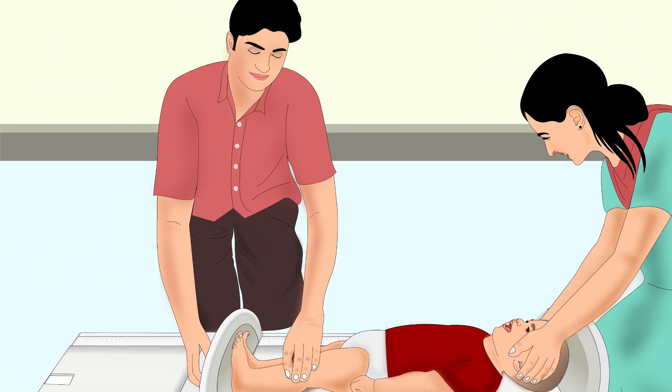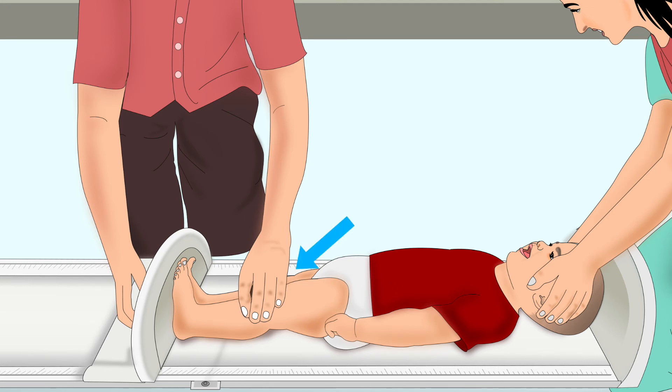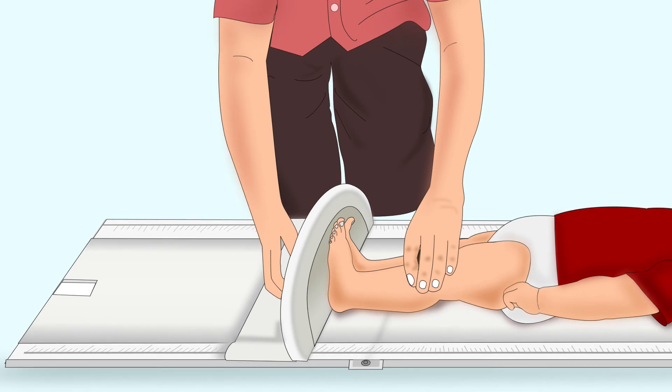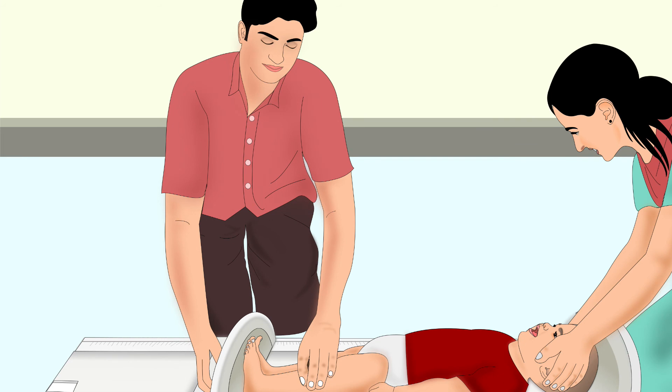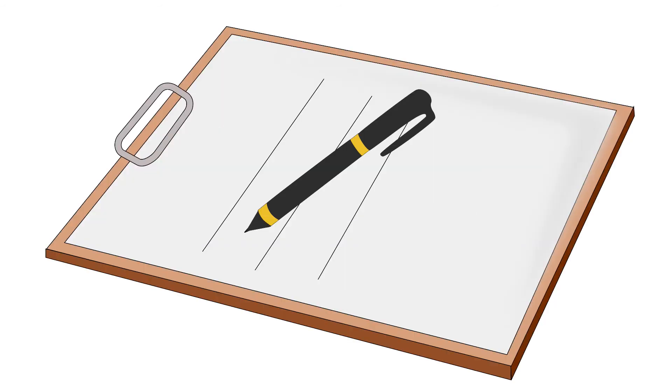The second person should position himself near the foot piece. He should straighten the child's legs, holding the knees firmly on the board with one hand, and with the other hand move the foot piece until it presses against the heels of the child. He must not tilt the foot piece. The child should lay completely flat on the height board. The person holding the foot piece should read the length, keeping his eyes straight above the measuring tape. Length can be read up to 1 mm of accuracy. He must write down the length immediately.